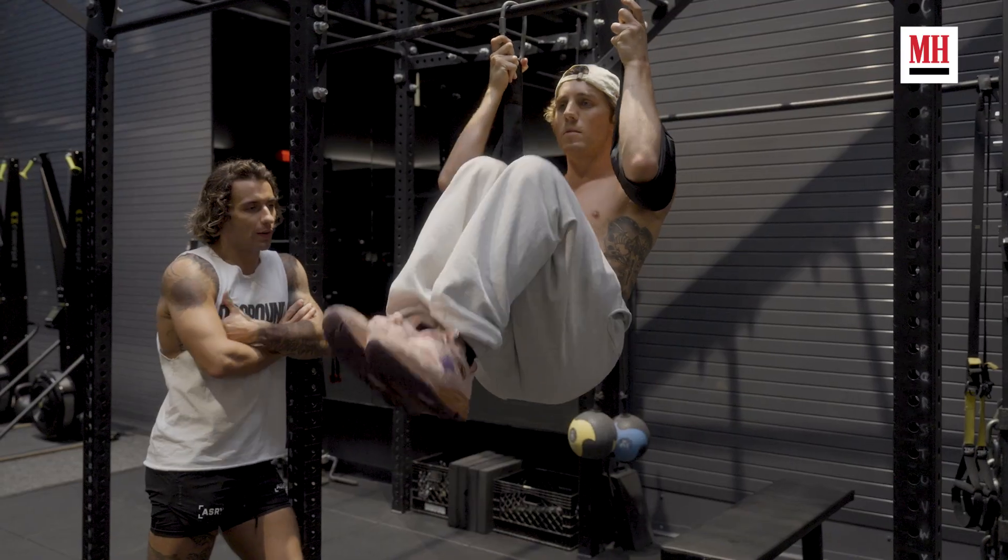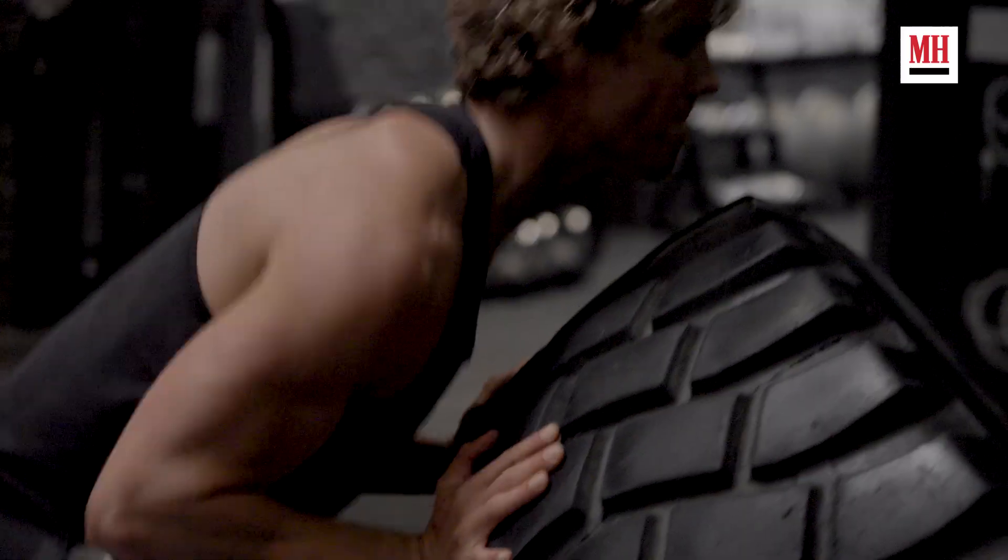Hey, what's up Men's Health? I'm Lucas Gage and I'm here at Dog Pound with my trainer Zach, who is better looking, more snatched, skinnier version of me, and we are gonna show you how to train like me. That's how we do it. Movie magic, baby. Let's go.